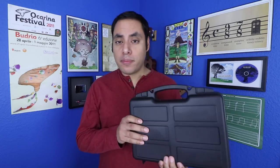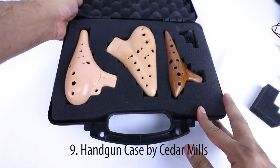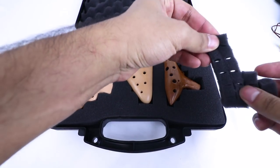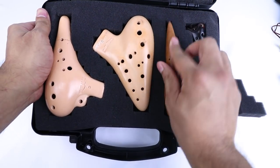Since ocarinas can be pretty fragile, it's usually a good idea to have some extra cases on hand. One that I use a lot when I'm traveling, especially with multiple ocarinas, is this large handgun case from Cedar Mill with pick-and-pluck foam. I have another version of this case from a different maker that was about $20, but for that extra $10 you're getting this special perforated foam that allows you to customize the shape to whatever it's holding. So no matter what shape or size your ocarinas are, you can be sure that they're going to fit safe and snugly.